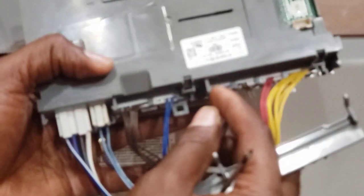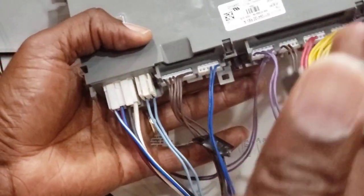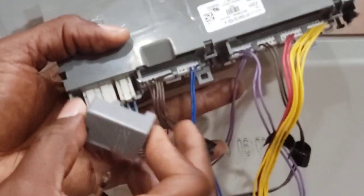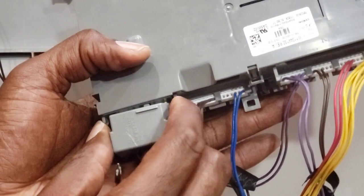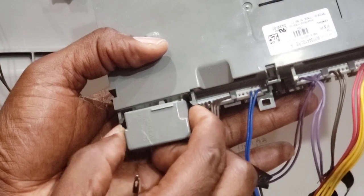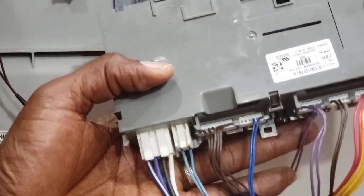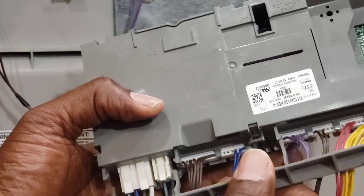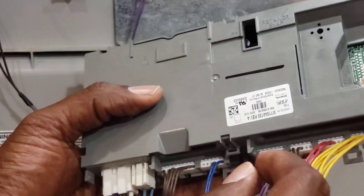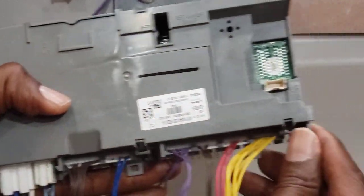The same principle applies — you have those clips that enter into grooves, so all you have to do is depress the clip to remove it from the groove. On this one here you have a little thing that covers the power cable. You have two little clips here — you depress them, remove that cover, and then you will be left with the cable underneath.